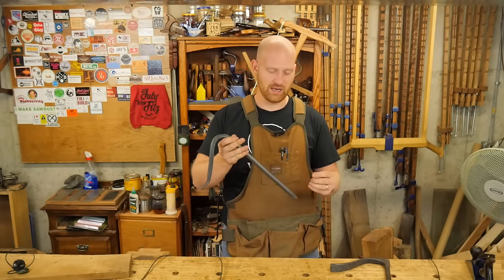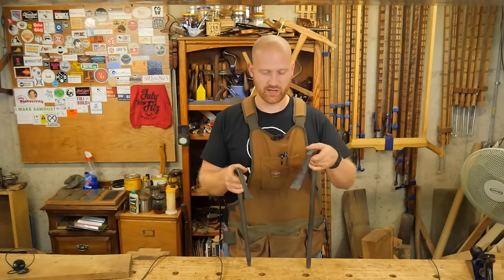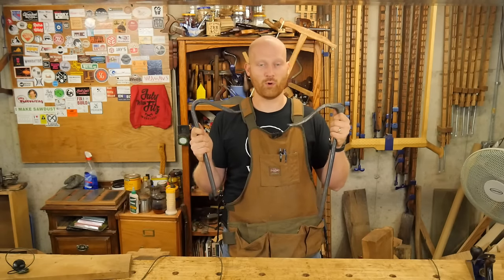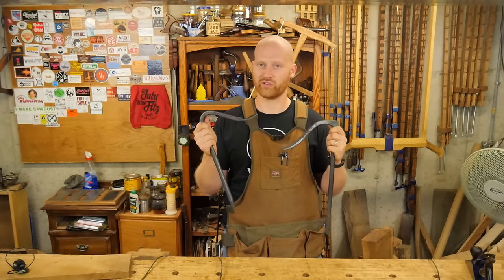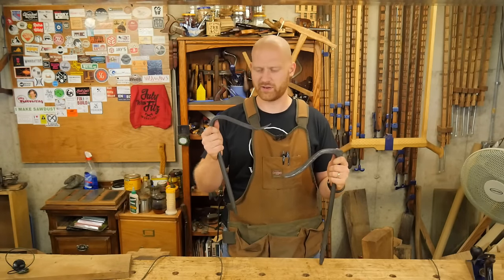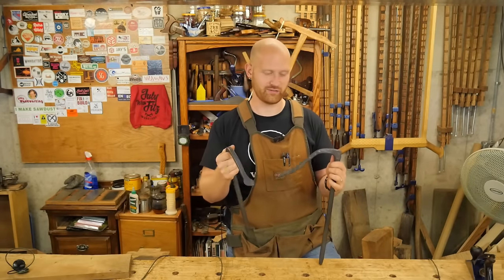Well, finally — booyah! These are from Black Bear Forge, a really cool guy. I got to meet him at WIA this year and he sent me these two. So I'm going to do a video about holdfasts — what are they, how do they work, and what are the benefits? I find these to be one of the coolest tools in the entire shop, not just because they're very useful, but they're so simple. It's just a hunk of steel bent in a particular shape, and it can do amazing things for you. I'm looking forward to putting a video out on that.